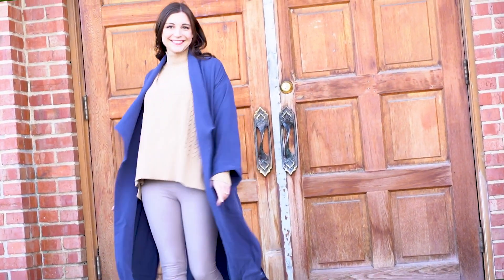Hello Makers! I'm Katherine with Minerva and today I wanted to share with you a sew along on how to make one of our kits, the Cambria Duster. Let's get to it.